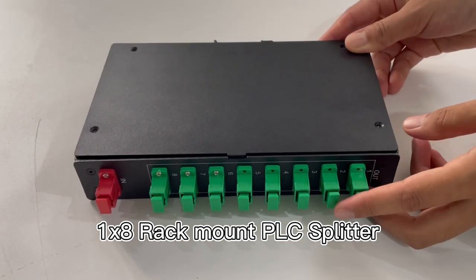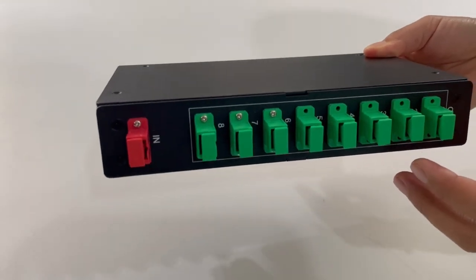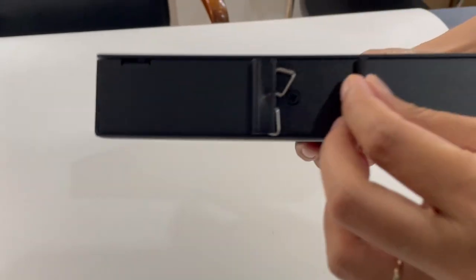This is the HWIZ PRC DIN box. You can see it is mounted with 9 pieces XC adapters and it has a DIN rail here.